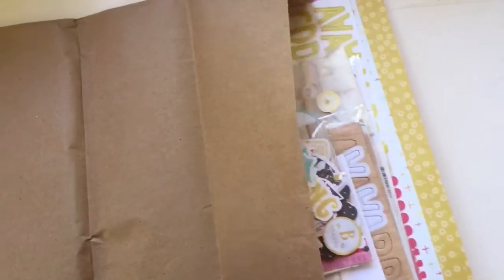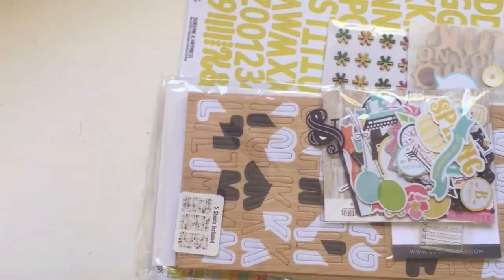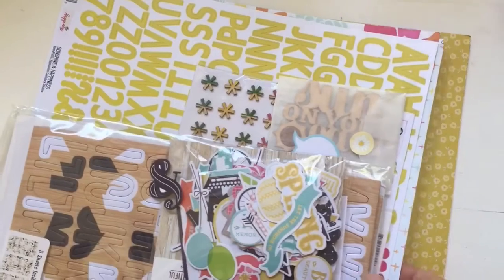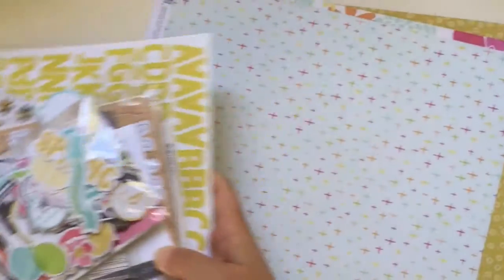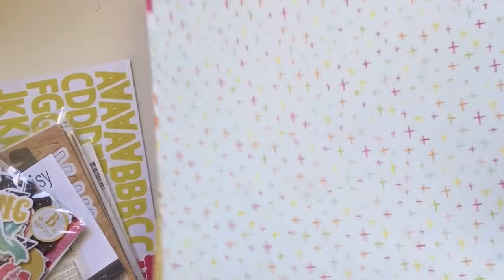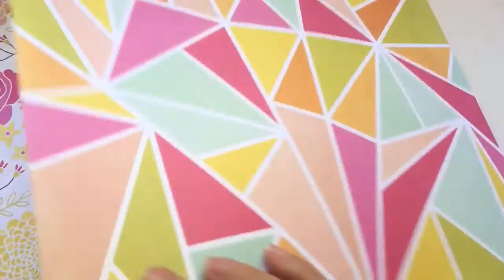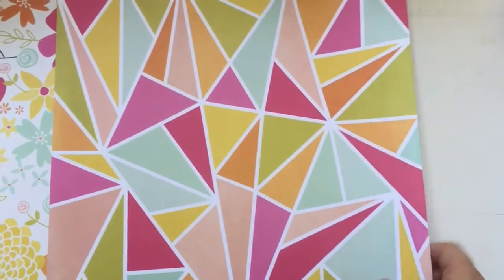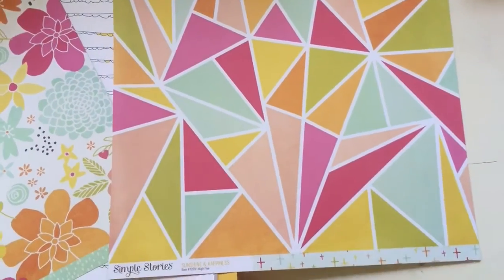I'm just going to carefully pull this out of the package with just one hand because I am holding the camera with one hand. We start off with the big things - papers, a lot of papers. We have this lovely paper with crosses on one side and a geometric pattern on the other. This one is from Simple Stories and it's the Sunshine and Happiness collection.